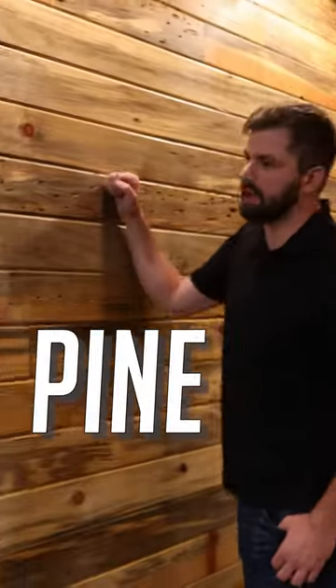Hey there, it's Ty with Rocky Mountain Forest Products. Follow me over here, let's check out some Beetle Kill Pine. We're going to talk about flooring and siding today. There's a reference here to an old YouTube video.